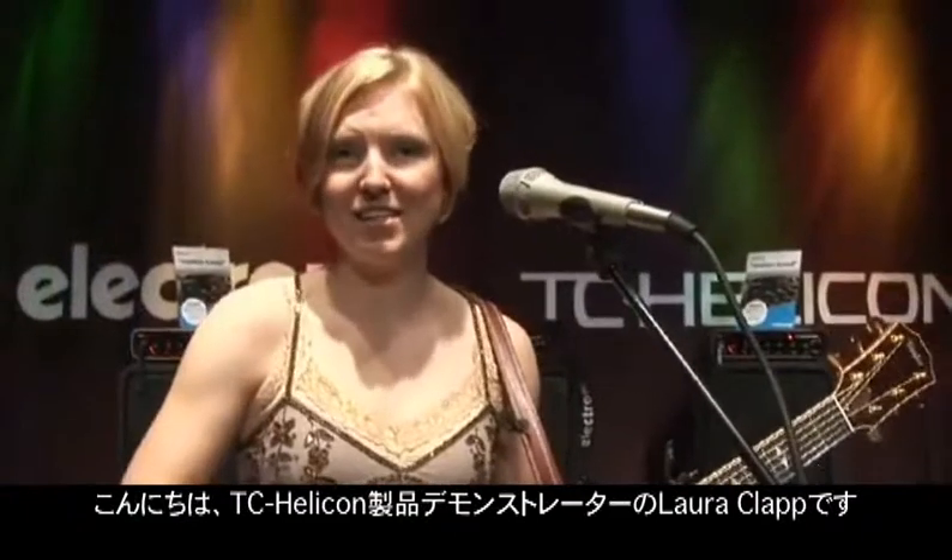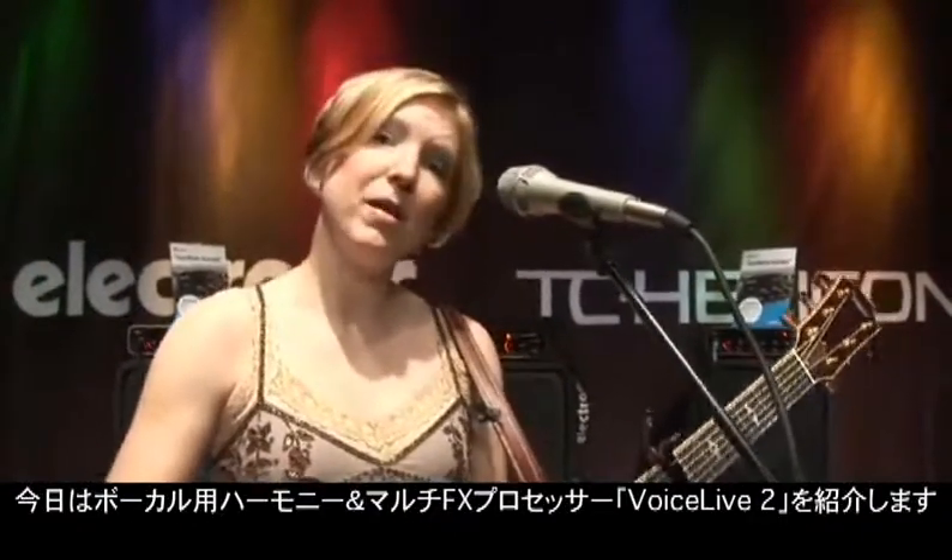Hi, I'm Laura Clapp here with TC Helicon, and I'm going to tell you a little bit about the Voice Live 2.